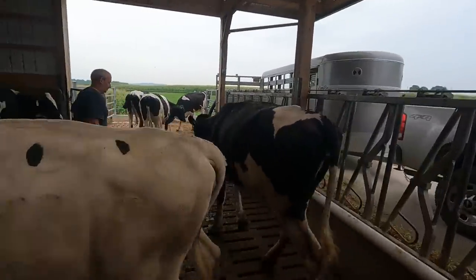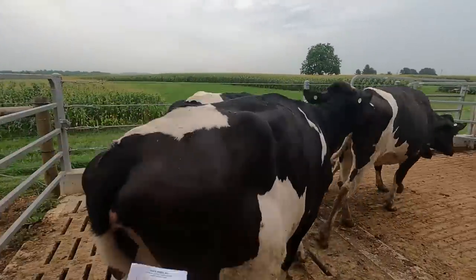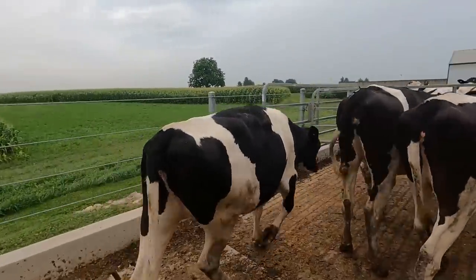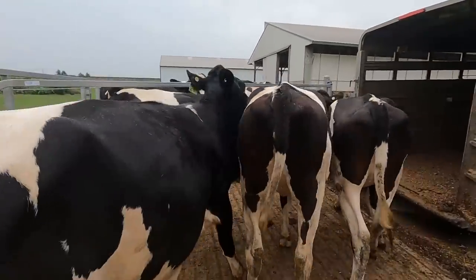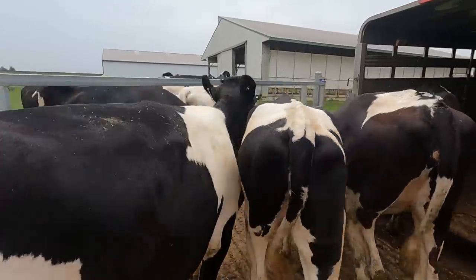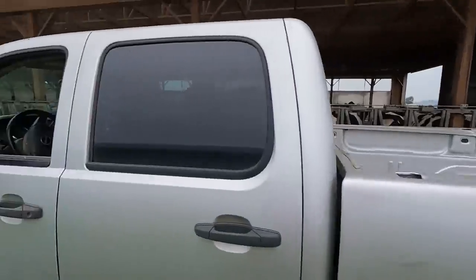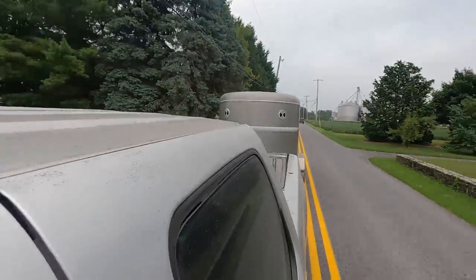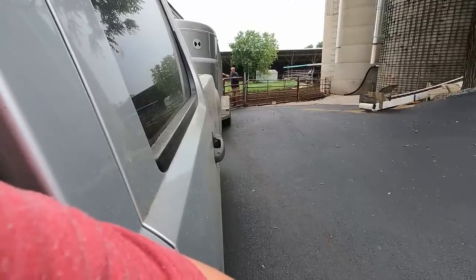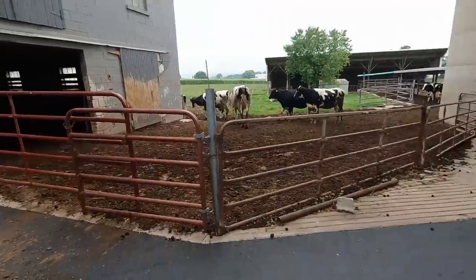I like when it's that easy. These are pregnant heifers we're taking to the rented farm about a quarter mile down the road. We've got four more to bring down there and then five to take up — we'll get those on the next pass.